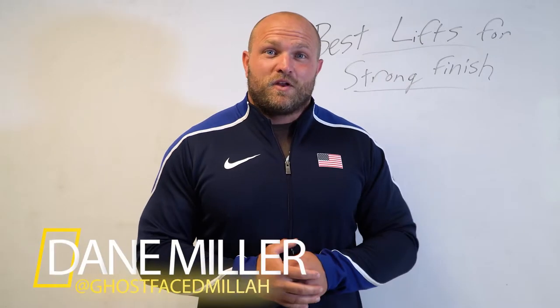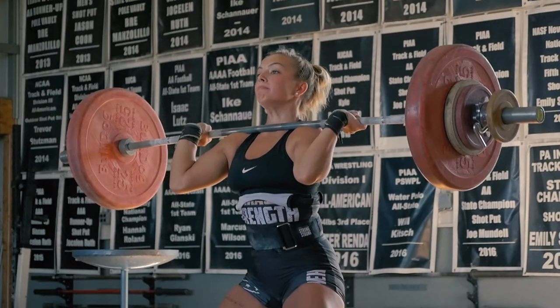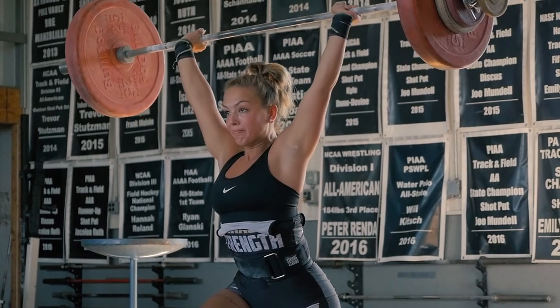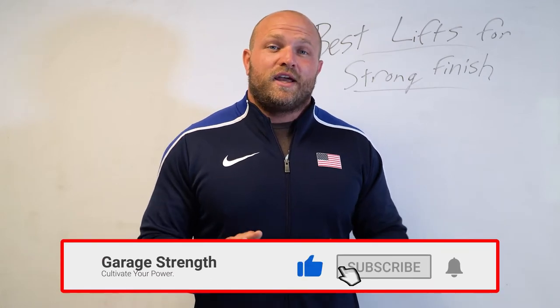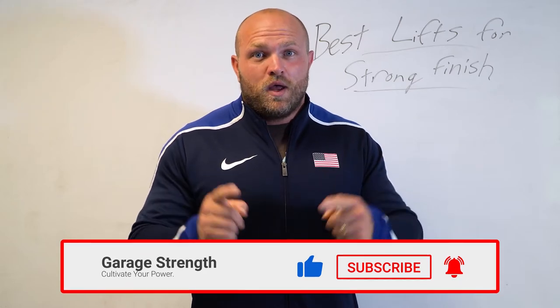What's up everybody? It's Dane Miller from GarageStrength.com. If this is your first time to the channel and you want to learn how to become a better athlete, get more explosive, be stronger, and become a powerhouse, make sure you comment down below with whatever you're training for, like, subscribe, and ring that notification bell so we can help you become a champion.